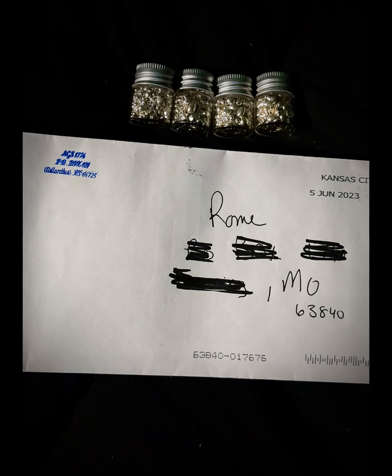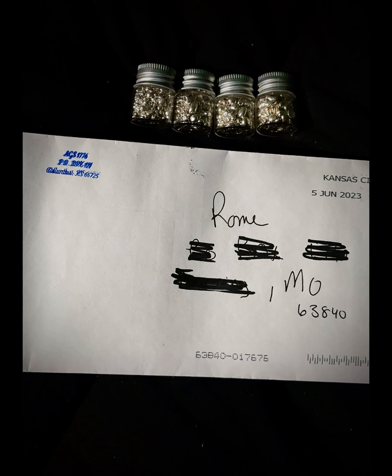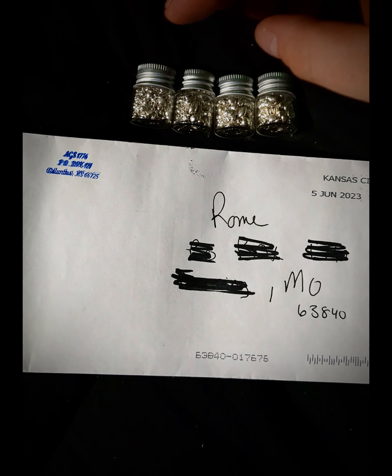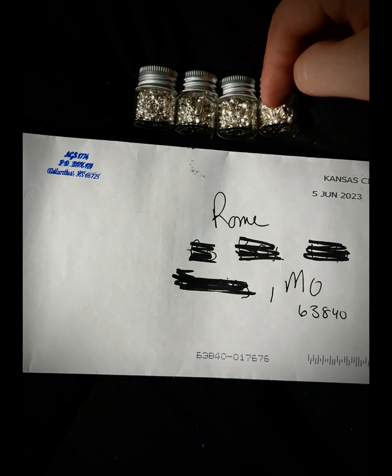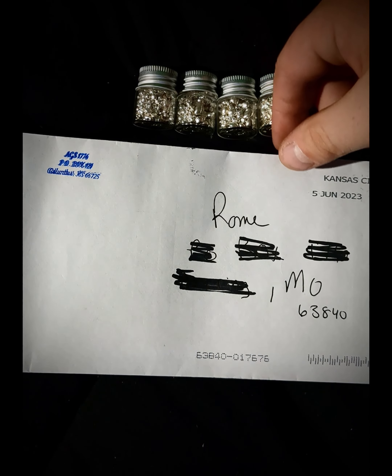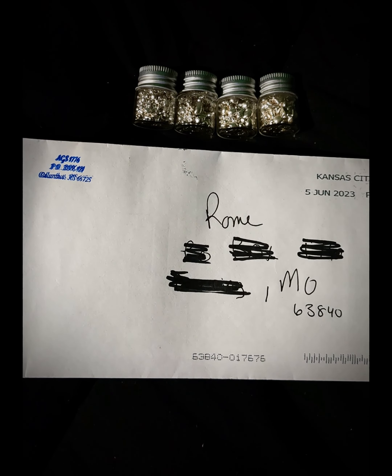What's up everybody. I know it's been a while since I uploaded a video — I've just been so daggum busy with everything, there's just been so much going on. This is just going to be a quick mail call video. These were donated by an anonymous person who is a channel on YouTube, but I'm not going to release their name yet because I'm not sure if they want me to.